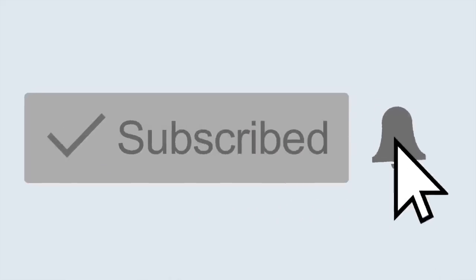But before we get into it, make sure you subscribe to my channel if you're not yet subscribed. I drop two new videos a week and I don't want you to miss out. So subscribe and join my S Club. And without further ado, let's get into doing a makeup using new products.